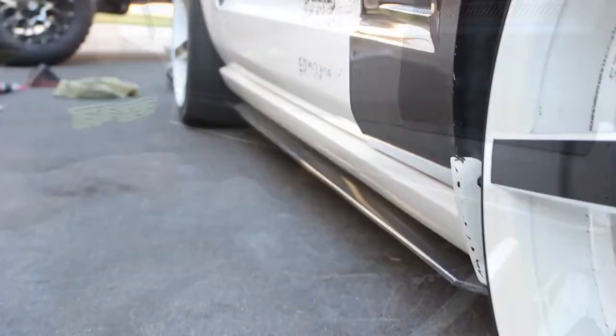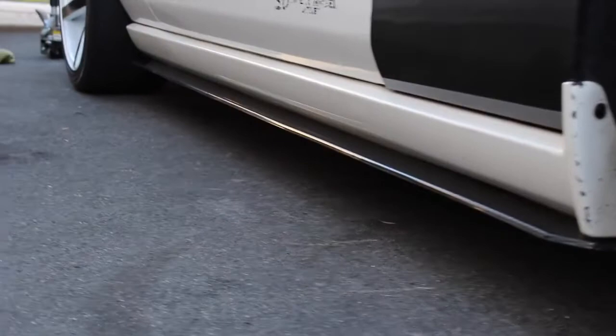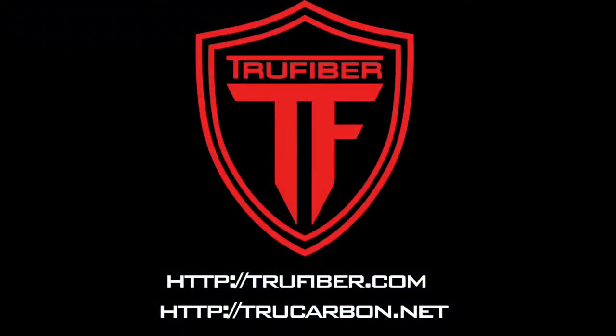Remove the tape and enjoy. You have now finished installing your side skirt splitters. For more TruFiber and TruCarbon products, visit TruFiber.com or TruCarbon.net.